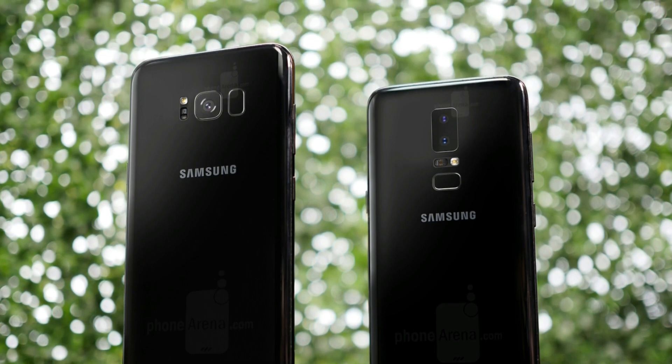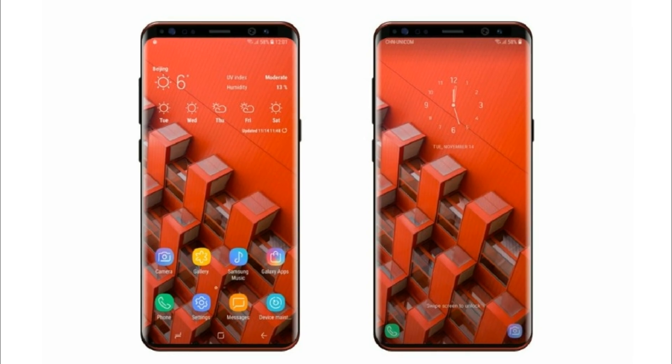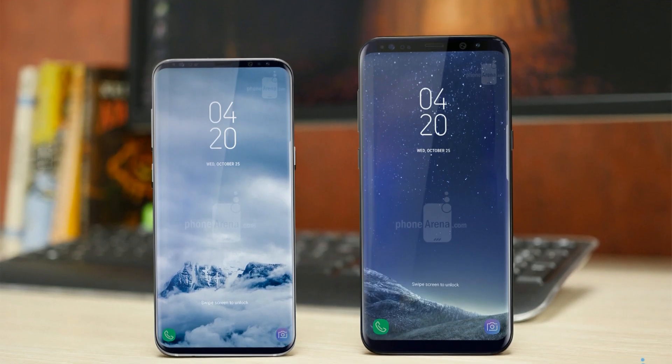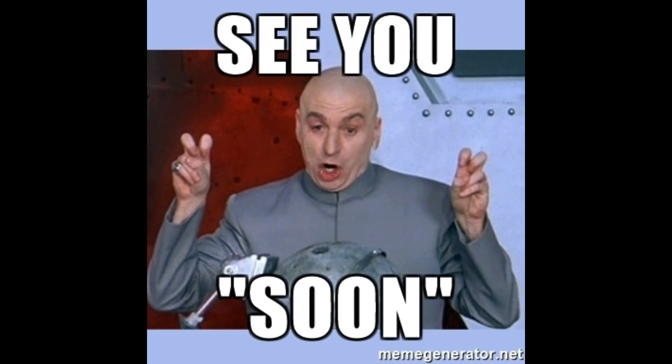So guys, this is it for this video. Let me know your thoughts about what if this is the final design of the Galaxy S9 — I'm still hoping for this one, but let me know yours in the comments down below. I will cover everything about the Galaxy S9, so make sure to subscribe. I'll see you guys in the next one, peace out.